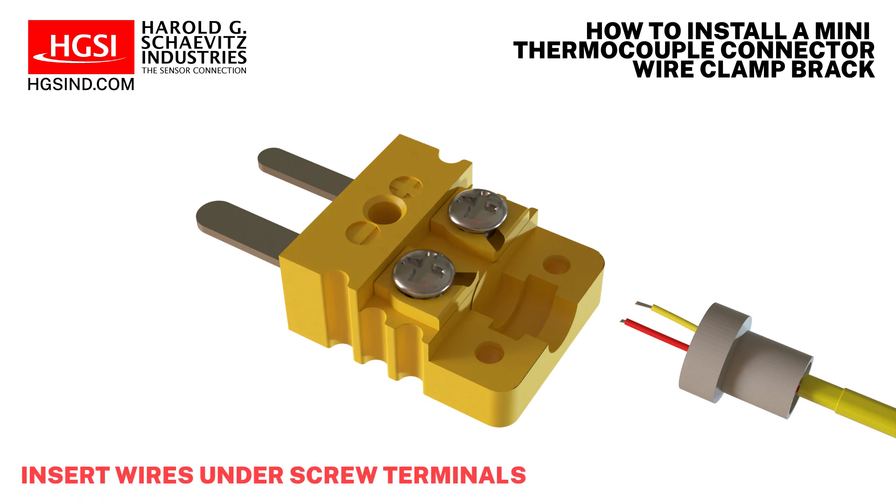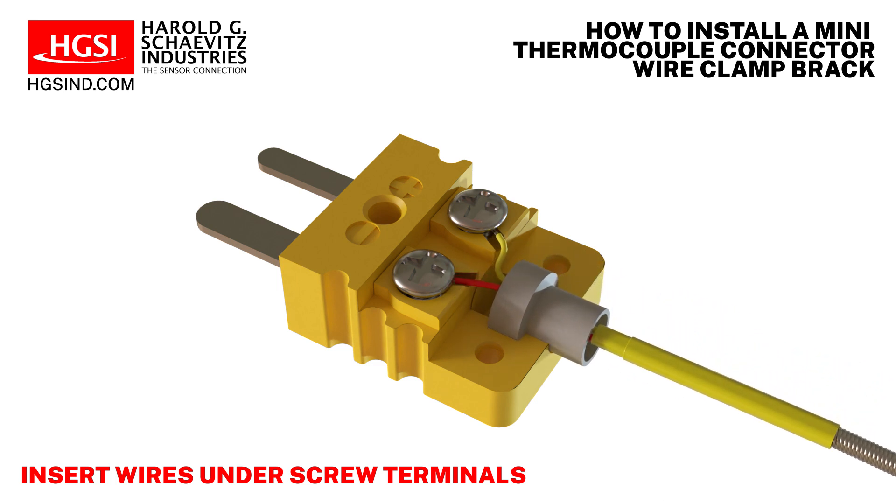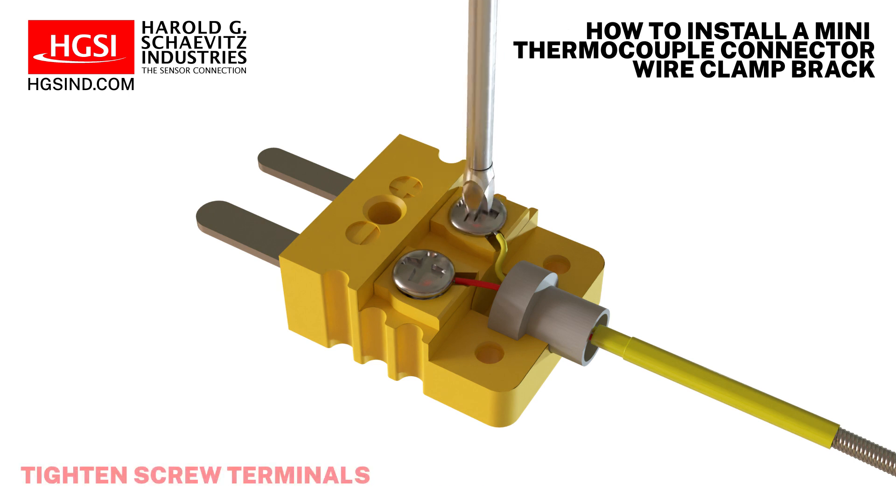Then, paying close attention to the polarity of the wires, insert the positive wire under the positive terminal and the negative wire under the negative terminal. Tighten the screws to secure the wires.